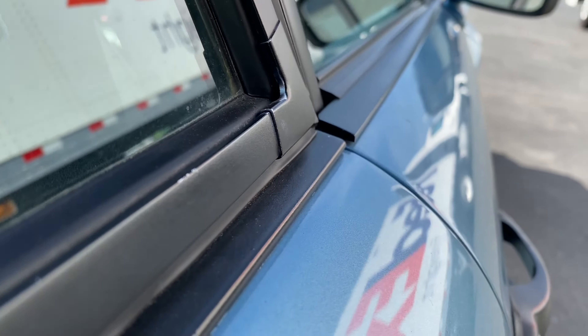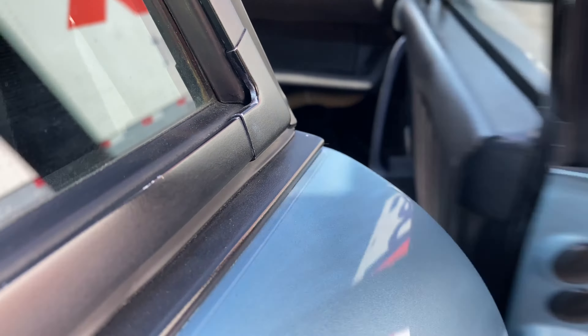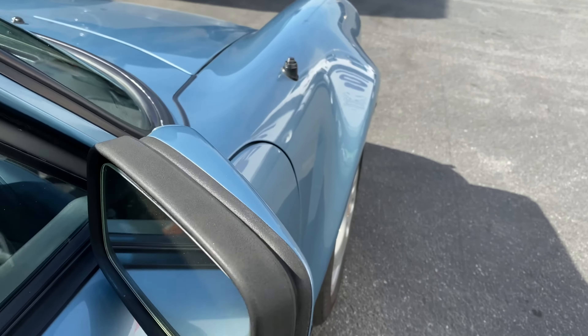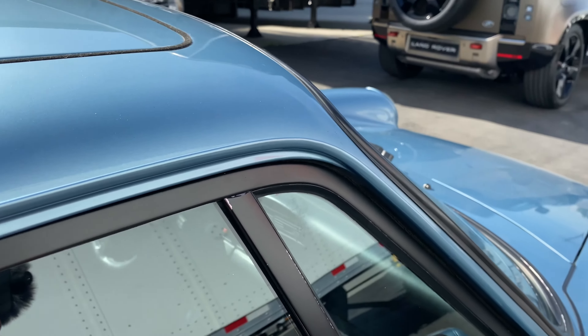We're going to open that door — good — and close — nice and solid. Panels flush with the quarter panel — good. Outside mirror is nicely secured. You can see where some of the black paint there is chipped.